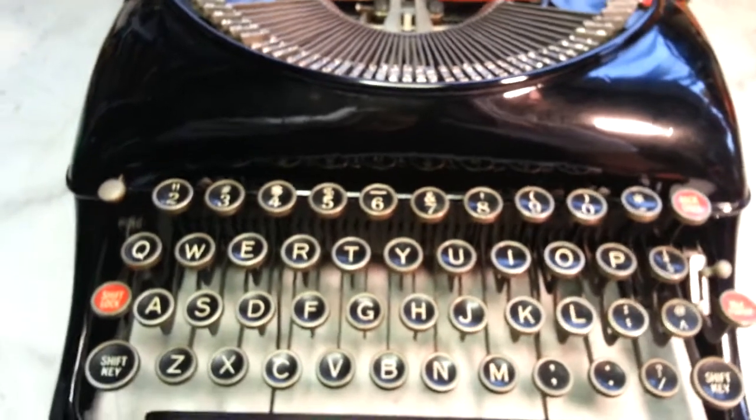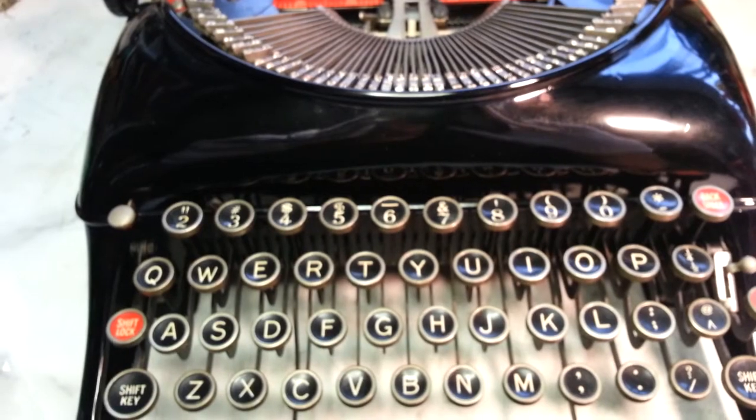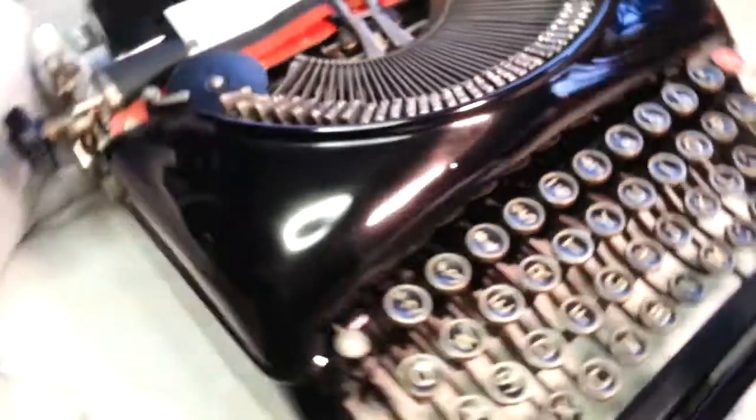Let's see if I can get this to focus. The camera doesn't want to — with the gloves on it, it doesn't want to recognize my finger.